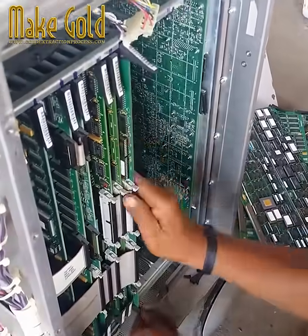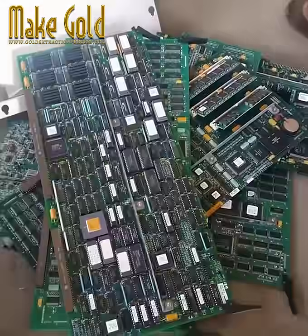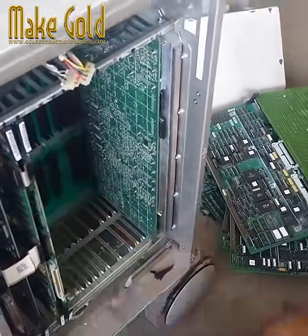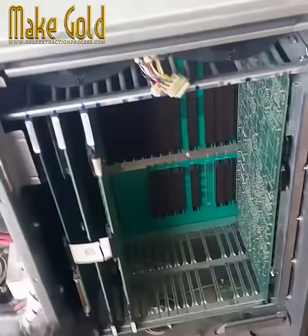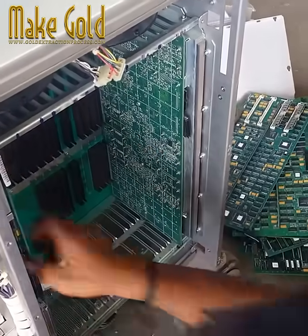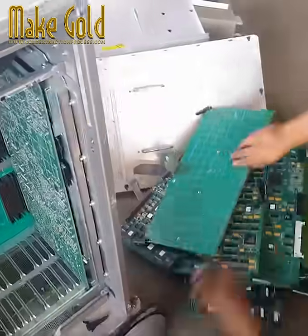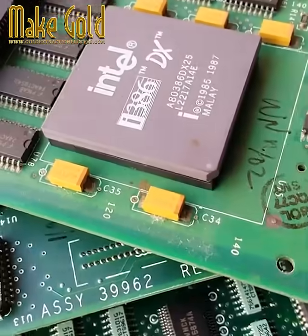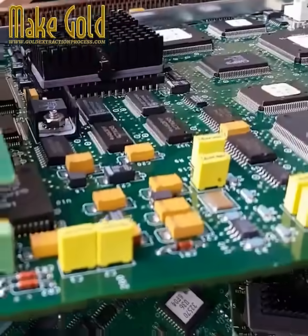This practice not only has economic benefits but also contributes to environmental sustainability. By recycling precious metals from e-waste, we reduce the need for environmentally destructive traditional mining practices. Moreover, proper e-waste management prevents toxic materials from contaminating landfills and water sources.